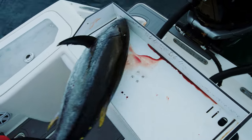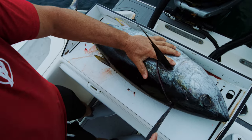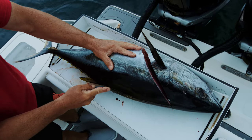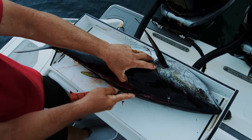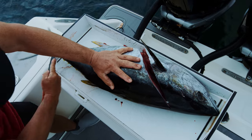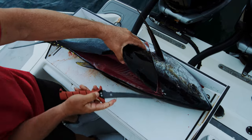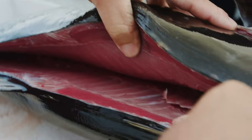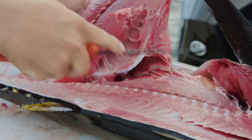Then I'm gonna spin this fish around and start working down the backbone — I'm just gonna outline it right here, come through the back, pull it forward a little bit. Now I'm just gonna start working down the backbone all the way to the tail section, coming up right over top of the ribs like I do on most of my fish.